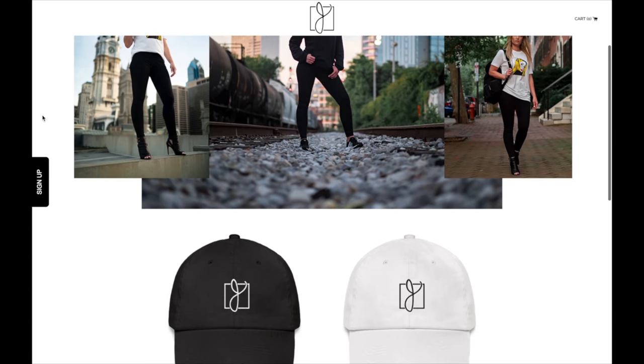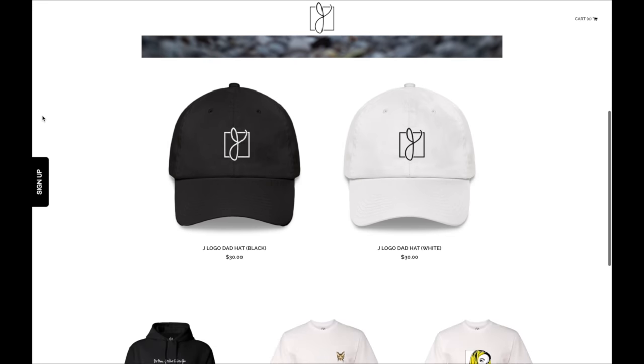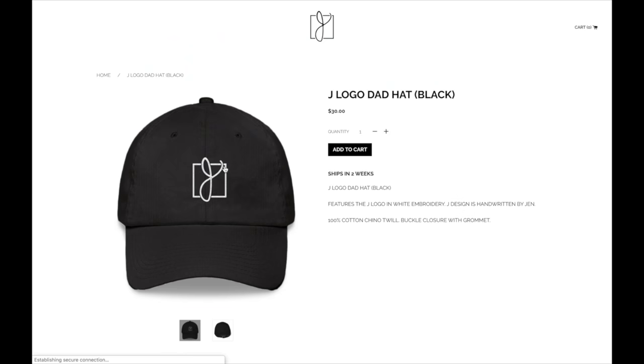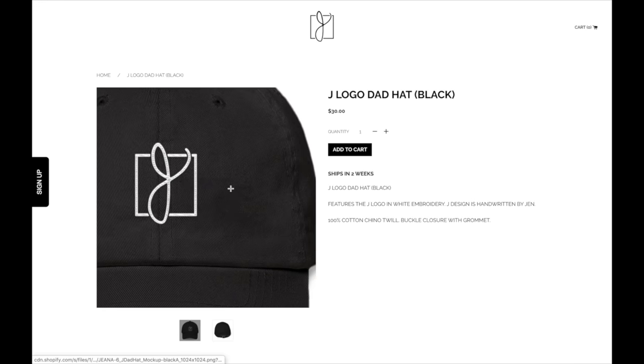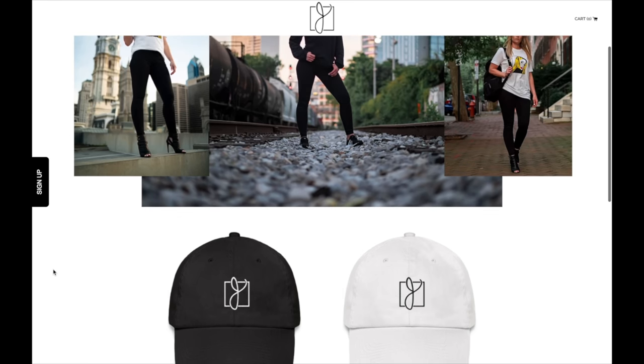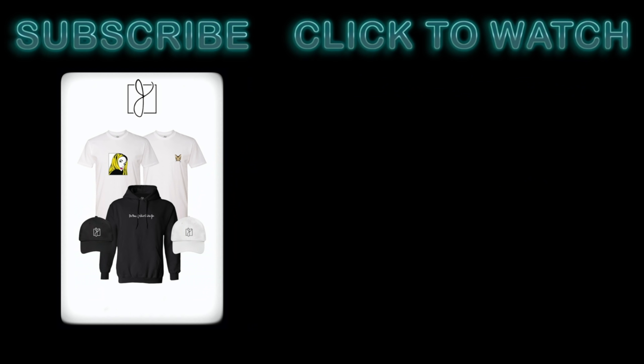The newest addition to the merch store is available right now online at jensmithofficial.com — the link is in the description. The J logo was handwritten by me, but it was influenced by you guys. I hope you like it as much as I do. Love you guys. Bye.